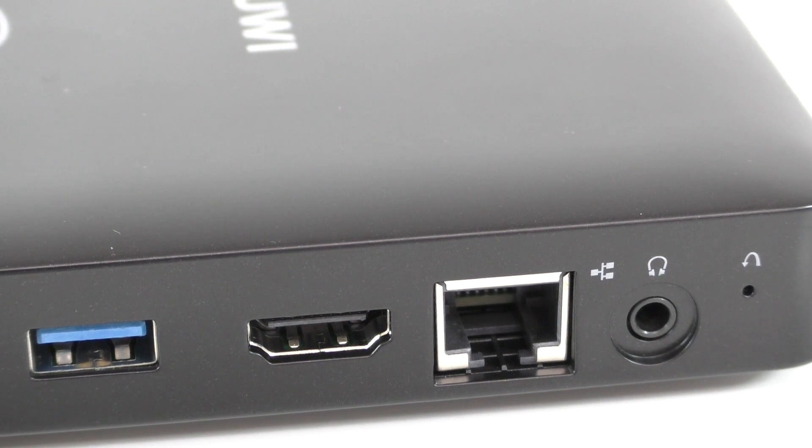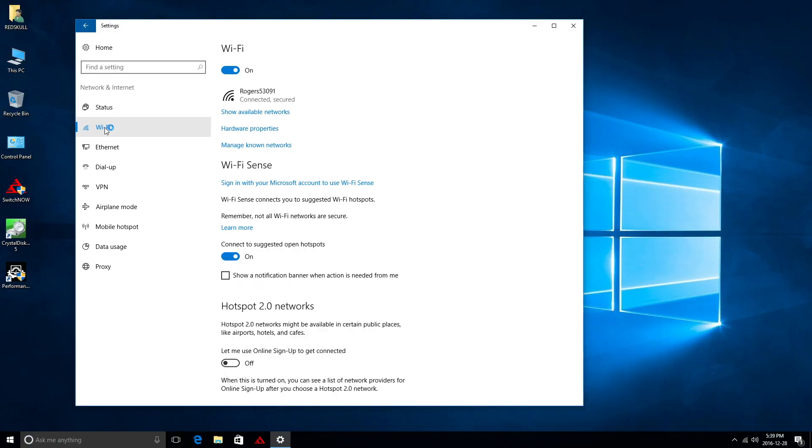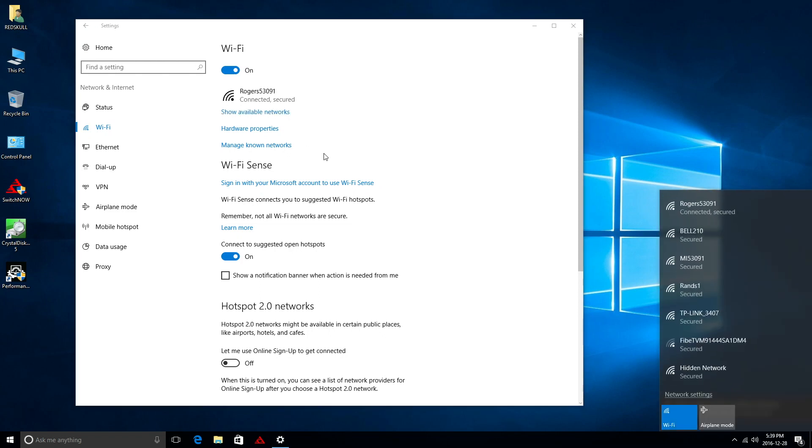This device also supports dual band Wi-Fi. On Android you can access both the 2.4 and 5 GHz Wi-Fi networks — speeds are better on 5 GHz and reasonable on 2.4. However on Windows you're only able to access the 2.4 GHz Wi-Fi network; the 5 GHz networks simply don't show up.